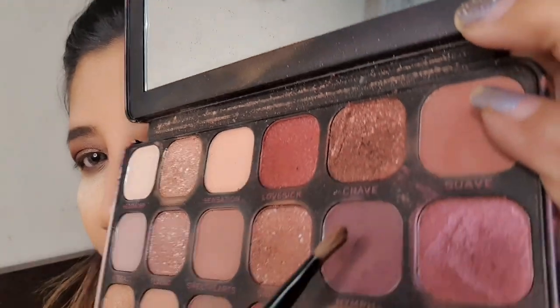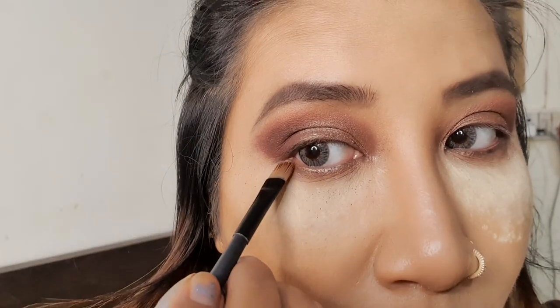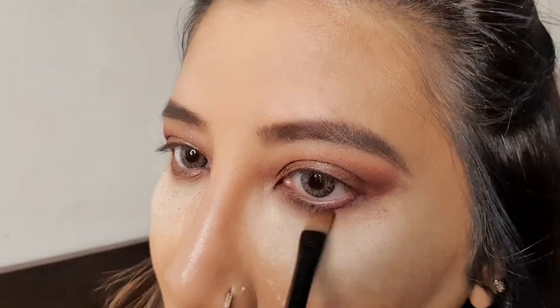Now I'm taking this maroon shade which I've applied as eyeshadow, putting it in the below waterline and blending it all over to give a nice smoky look.